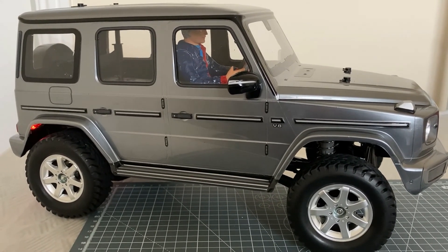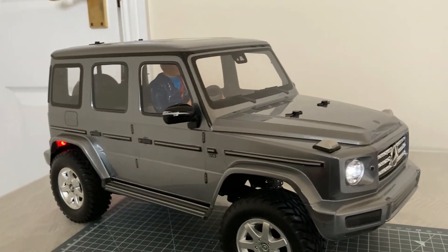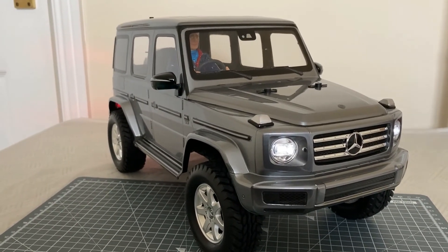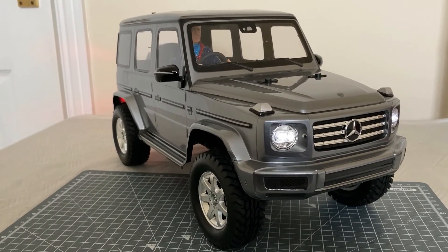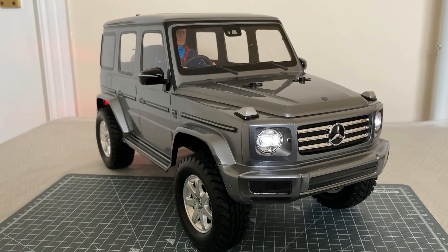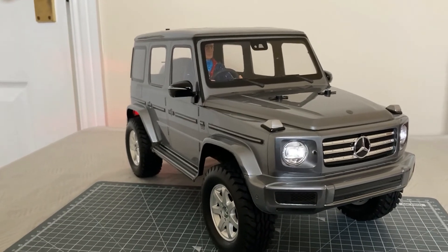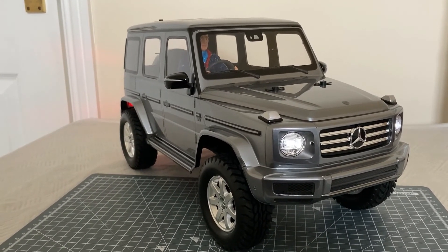The next stage is to take it out for its first maiden run. I'm really happy with the build and really happy how this model's turned out. There you are - the Mercedes-Benz G500, all built and ready for its first test run. I'd like to give a great big shout out to the RC Elf - you're a legend. Always wanted this and a big thank you from my heart - this is a really lovely car and a lovely model. RC Elf, you're my legend.